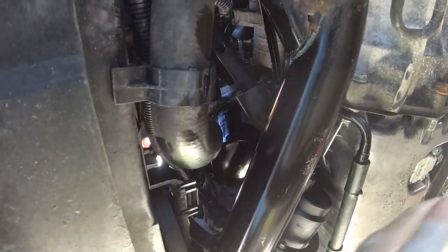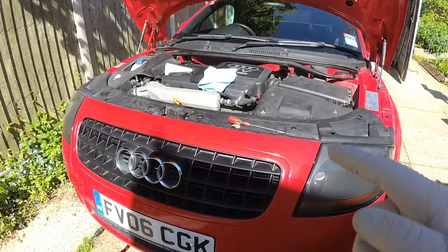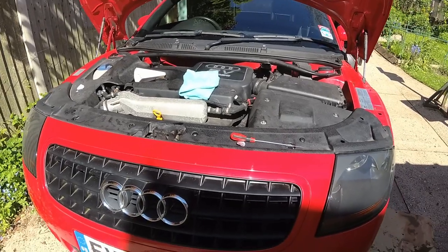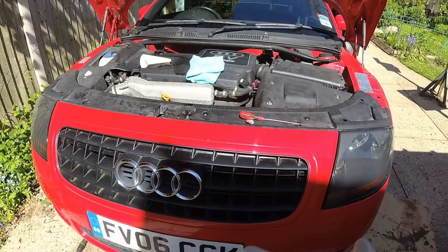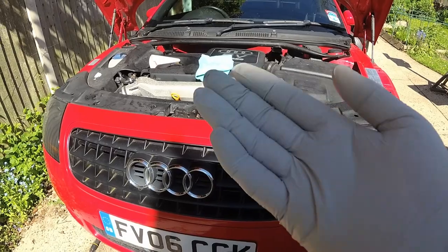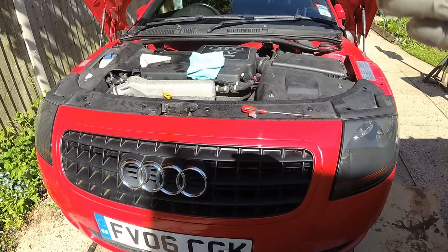Now all we have to do is fill it up with oil, check the dipstick, and then put the cover back on underneath. I've put some oil in so I could see some on the dipstick and run the engine for a short while just to check there's no oil coming out around the filter or the sump, before we put the plate back on underneath.